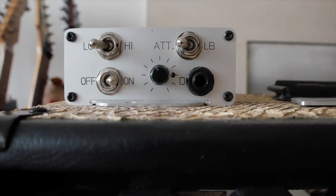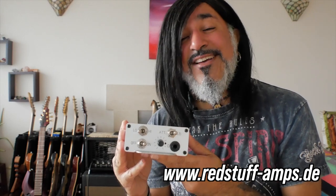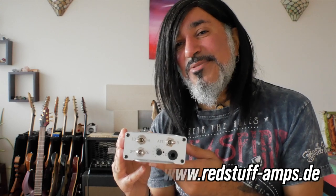It's a really fantastically made, simple box — really simple to use and I think a necessary unit for anybody who has a tube amplifier. Check it out on the Red Stuff website. Have a fantastic day and I'll see you soon with another video.